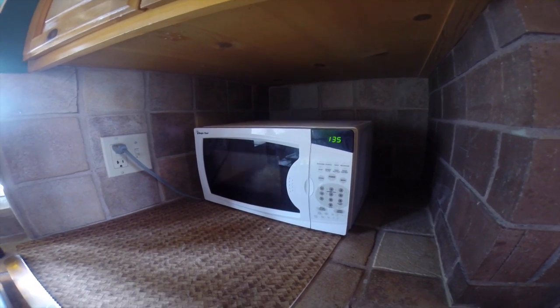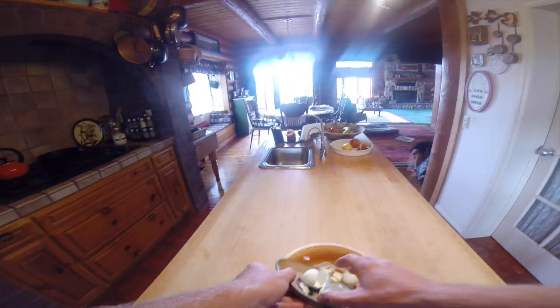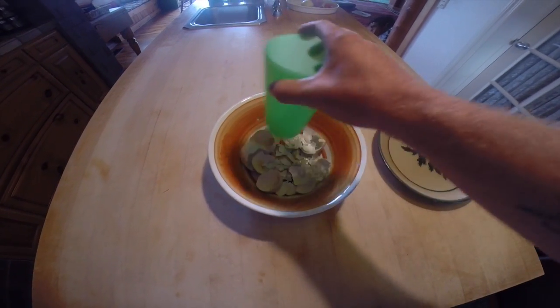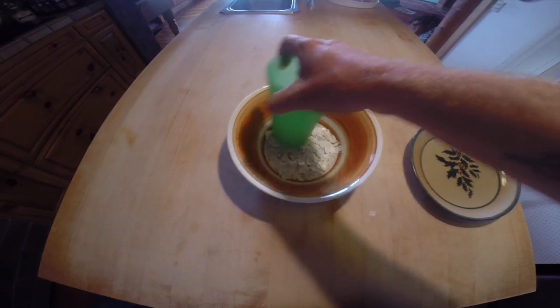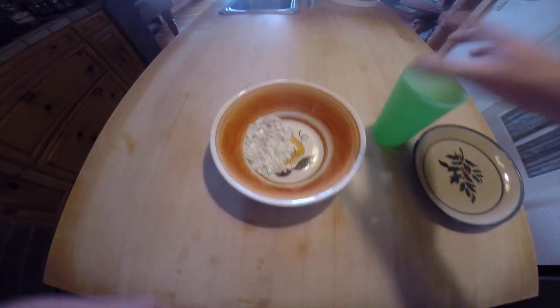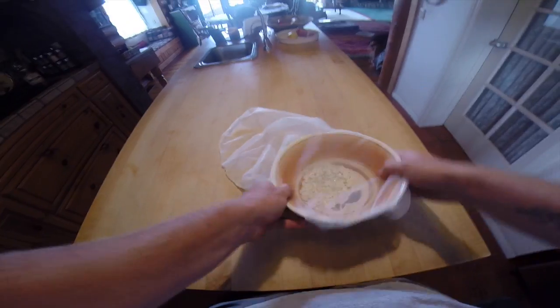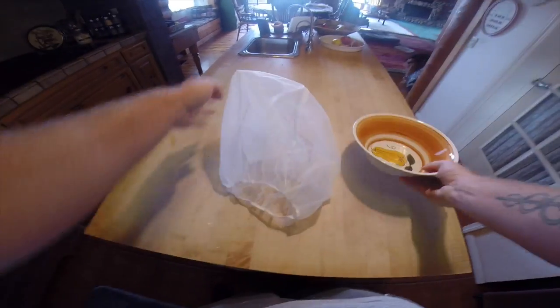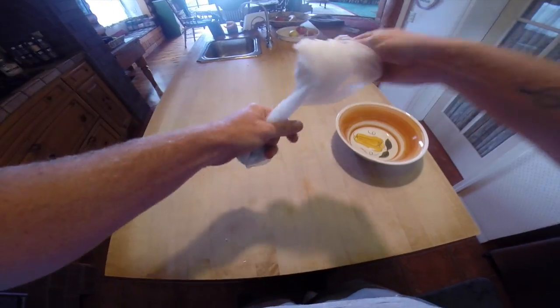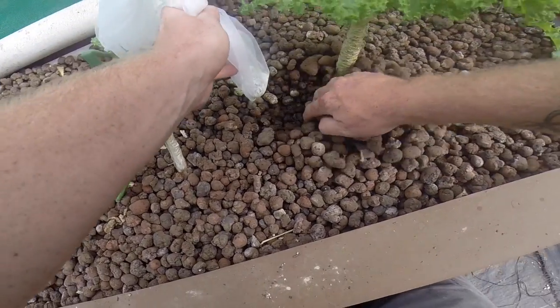Now that my eggshells are done being nuked, I'm going to take them out and put them in a bowl and crush them up a little bit. Then just put them in your strainer. Once in the strainer, tie a little knot around them so they can't come out. Then just bury them in the media bed of your aquaponic system — anywhere will do.